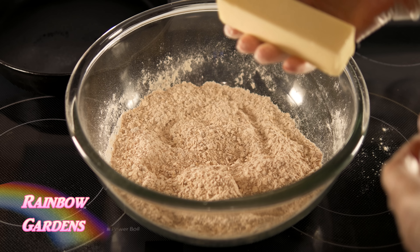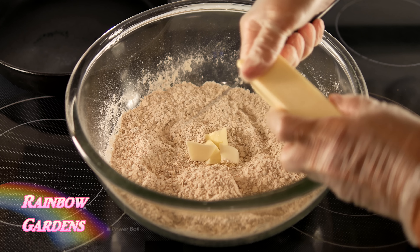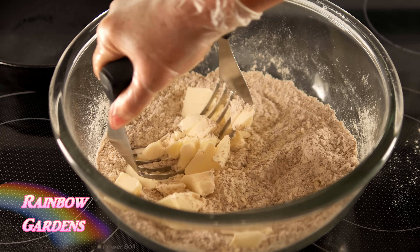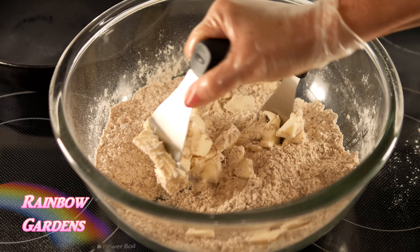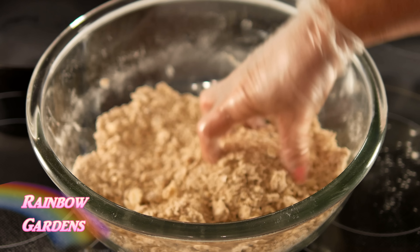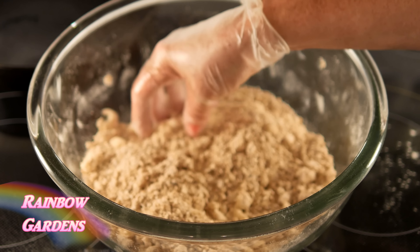I went ahead and also added my other sugar, and now we're going to chip in the cold butter. I'll use a little pastry cutter here just to break it up, and like I said we're just going for a coarse crumb mixture. You can also use two forks to break up your butter, and I'll just go back through with my fingers here to make sure that it's broken up nicely. Then I want to go ahead and pop this in the refrigerator while I get the filling ready.